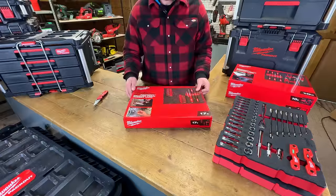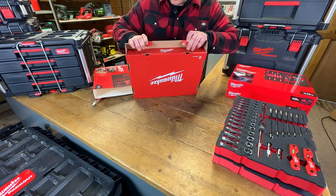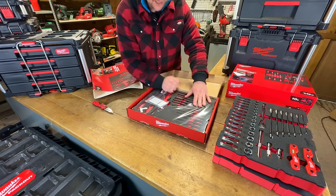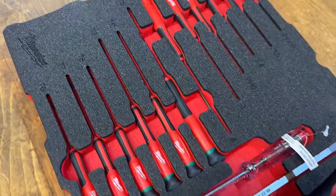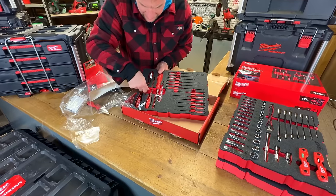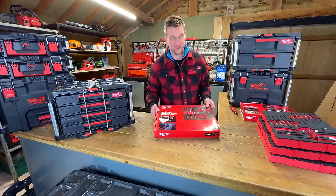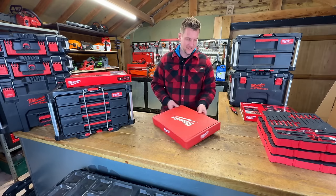Now for a 17-piece precision screwdriver set — another beautiful box. Look at this: precision screwdrivers, torx bits up top, then you've got a demolition screwdriver for hitting on the end with a hammer, standard flat head, Phillips, and a torx on the end of a screwdriver — T20. Shame it's not a T27!